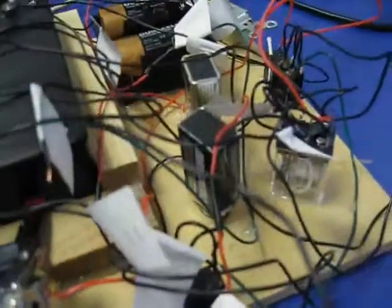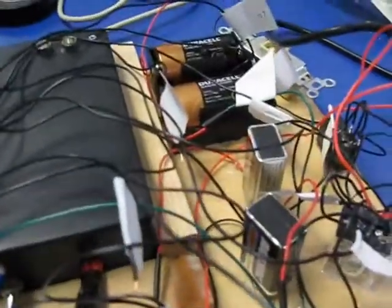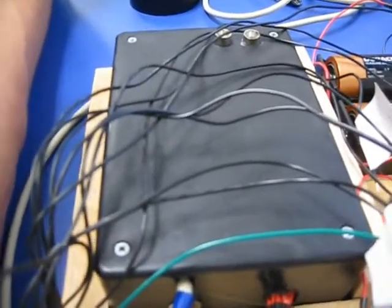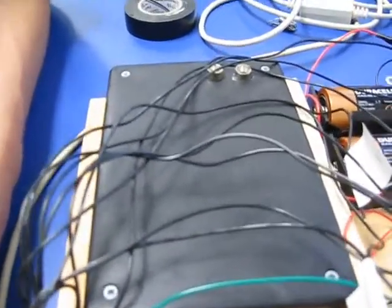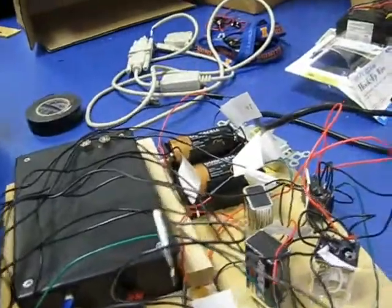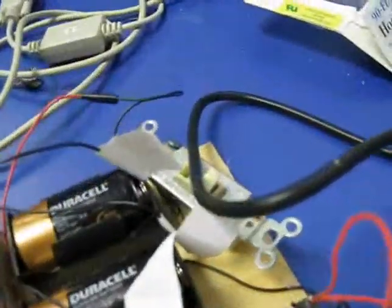This relay and this relay are just standard DPDT relays, and of course you've got batteries. This is a control chip with lots of switches and stuff — basically doing what we're doing manually, it does on a computer program. It runs on BASIC. And then we've got a light switch over here for debugging.